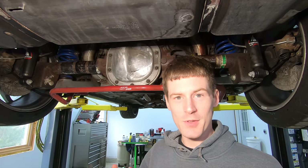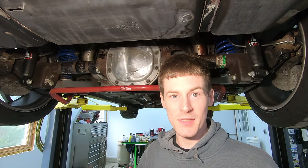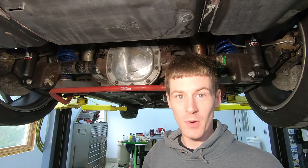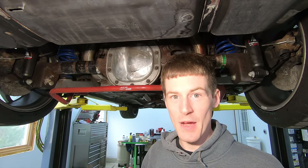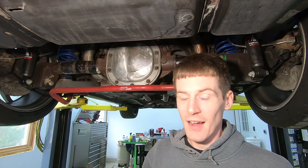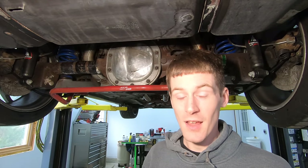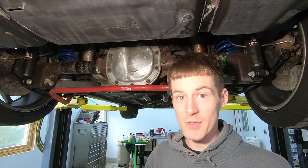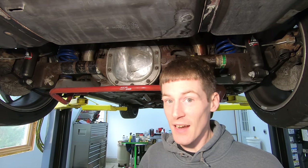At this point, some of you might say that testing on panels pre-rusted using a chemical process isn't the same as regular rust that forms over many years. So with that in mind, I also did some testing on an axle with heavier rust accumulated over many years. The results for bond strength and performance of each product correlate with the performance I got on the test panels.